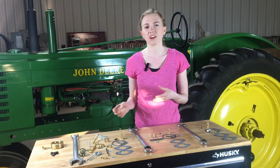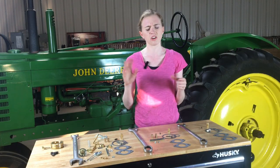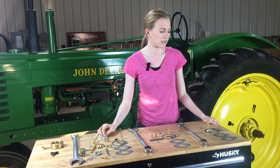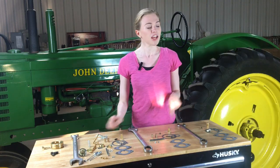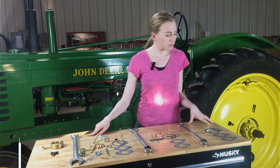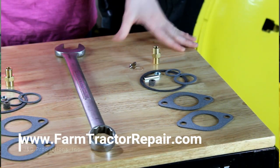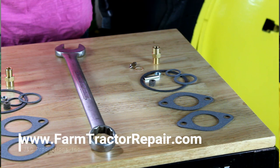Most of the time you'll find that number on the side of the carburetor. In really rare cases, you'll see it on the top — so if it's not on the side, look on the top. Once you know the number for your carburetor, then you need to select what carb kit you want to purchase. This one right here is the economy kit — you just get new gaskets and a new needle and seat. Really, really simple kit.